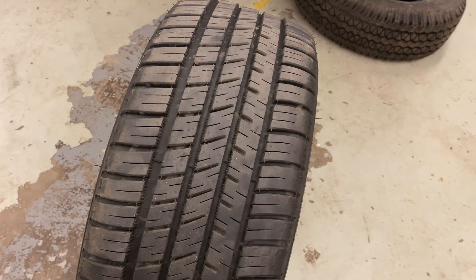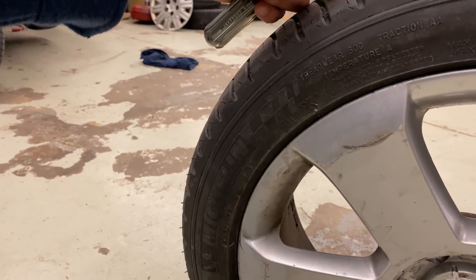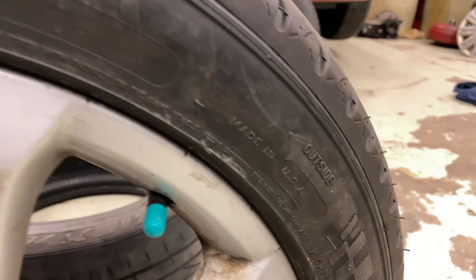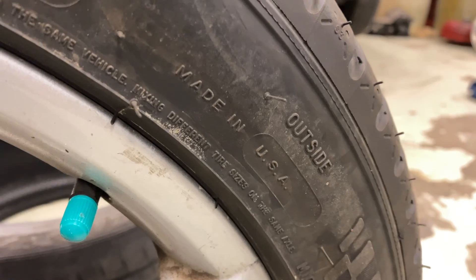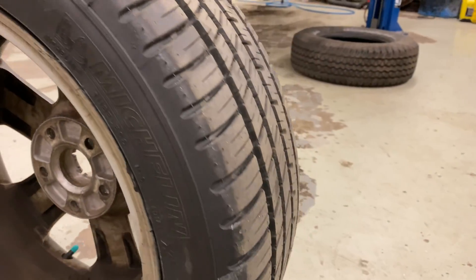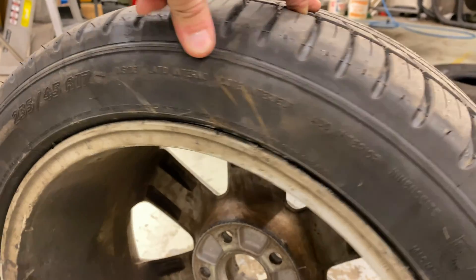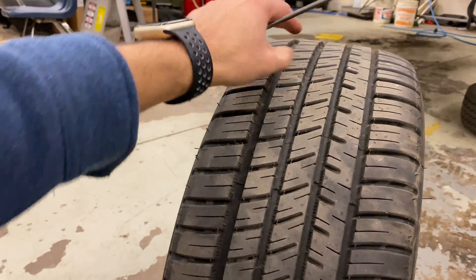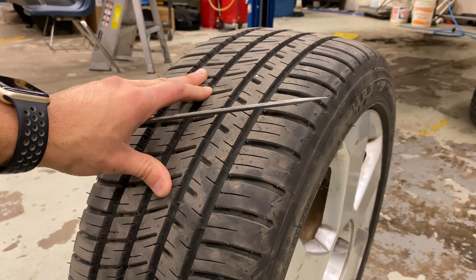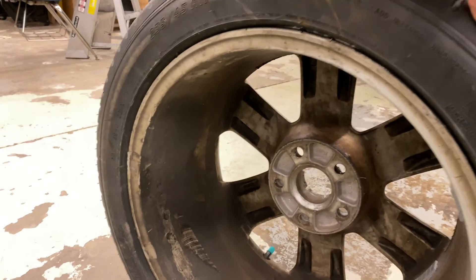The most notable thing about this type of tire is that you have it labeled. You have it labeled outside and inside. So this side of the tire on the sidewall says 'outside,' and on the other side it says 'inside.' On an asymmetrical tire it doesn't really matter where you place it on the car, but it is important that you mount the outside of the tire on the outside face of the wheel and the inside of the tire on the backside of the wheel.